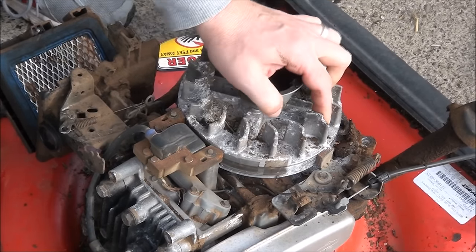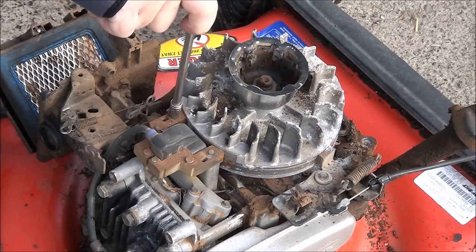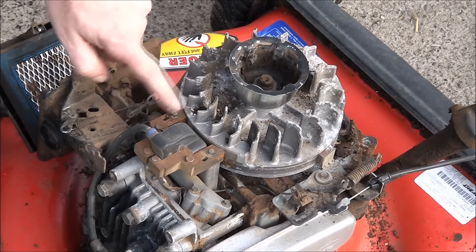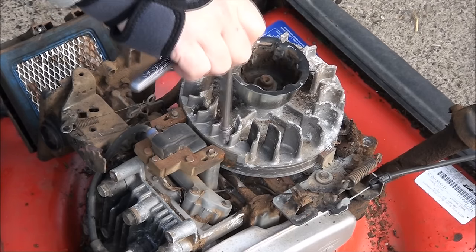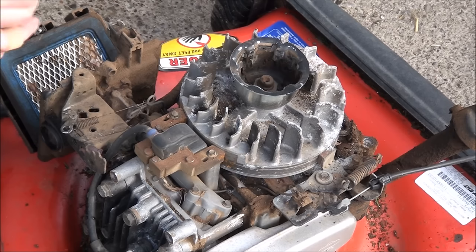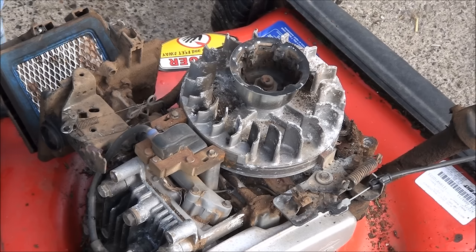Just crack it loose. Keep in mind these are very fragile bolts, so you want to be extremely cautious when unscrewing them — and more specifically when you're screwing them back in — not to over-torque, because they will break off on you. So there's my 12.